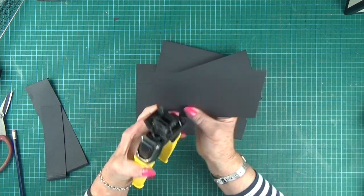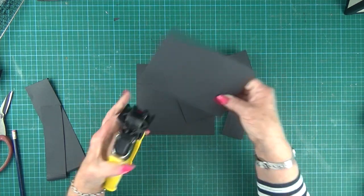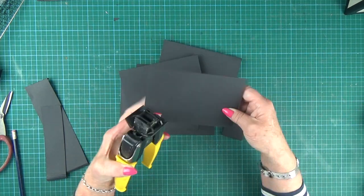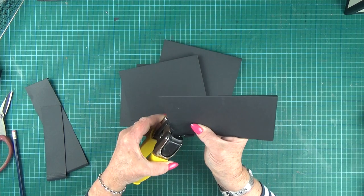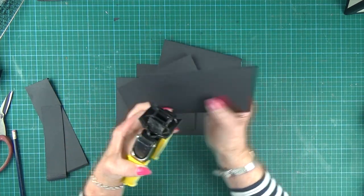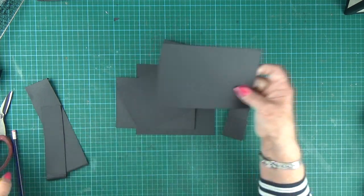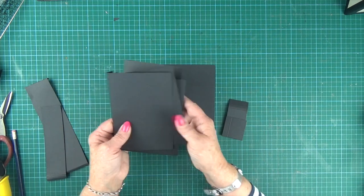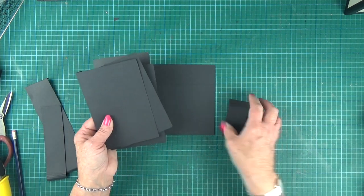All the bases for my projects are made on our premium black A4 card. It's 210 gsm, which is the perfect weight for albums. And of course it goes perfectly with our signature black construction tape as well.